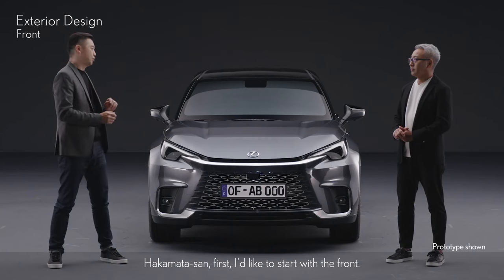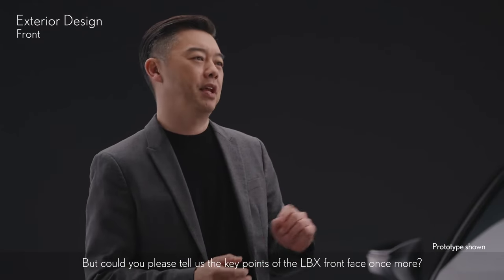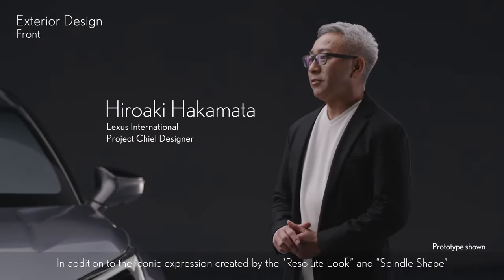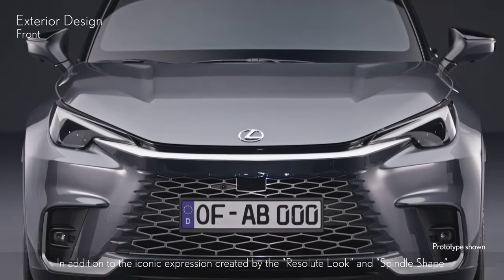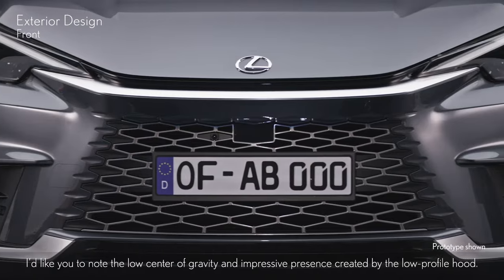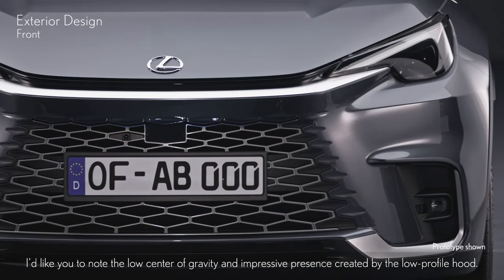Hakamata-san, first, I'd like to start with the front. Could you please tell us the key points of the LBX front face once more? In addition to the iconic expression created by the resolute look and spindle shape, I'd like you to note the low center of gravity and impressive presence created by the low-profile hood.